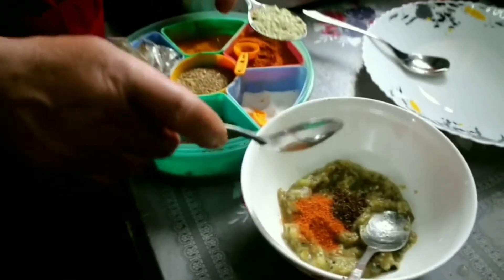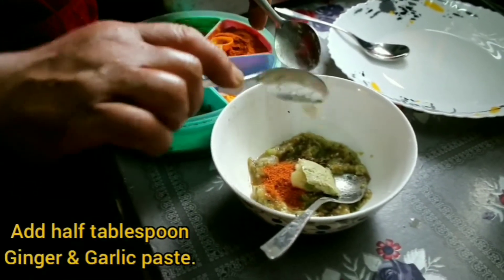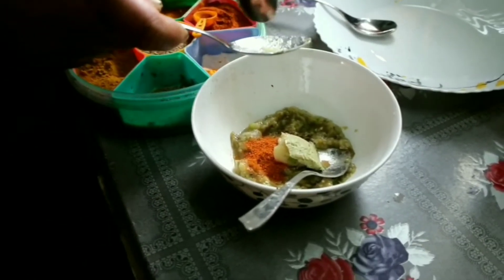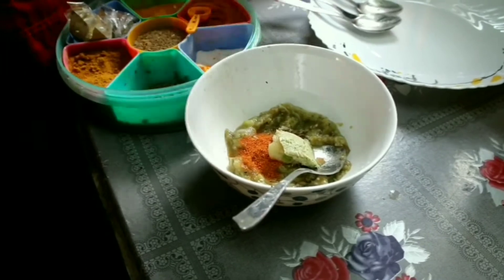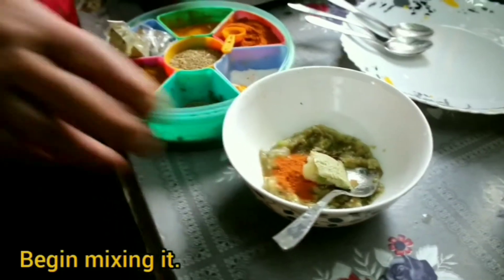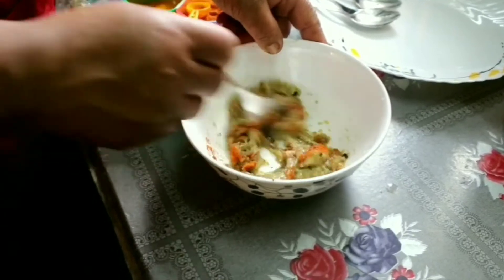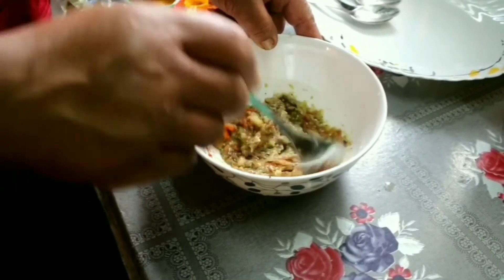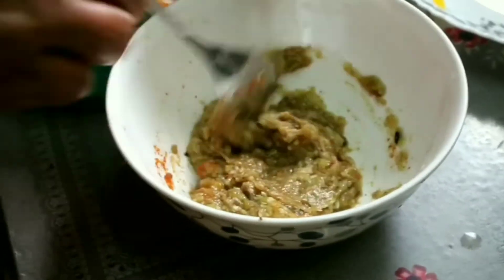We'll add the paste of ginger and garlic, about half a tablespoon. Then we'll start mixing it all together.